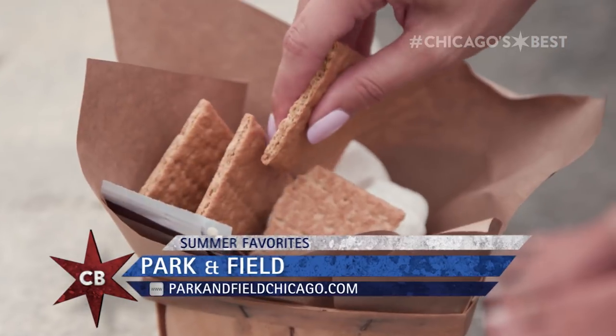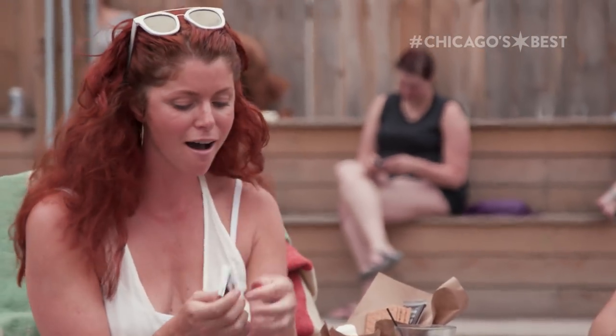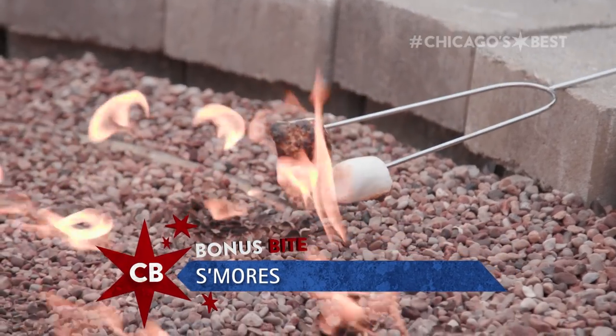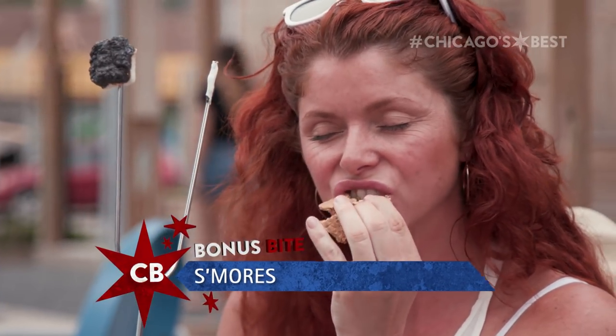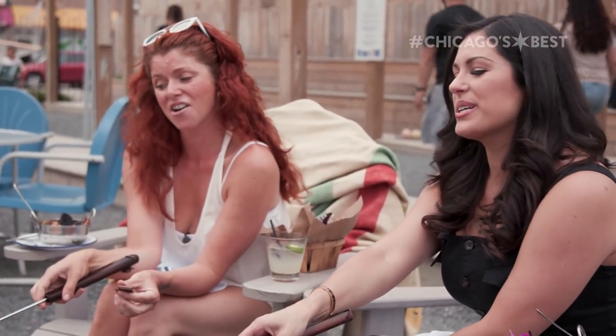Everyone has their own way of making s'mores. Some people like them gooey, some people like them dry, and I like mine charcoal, ashy, burnt to a crisp. Delicious. It's the perfect summer night out on the patio. S'mores with Kitty.